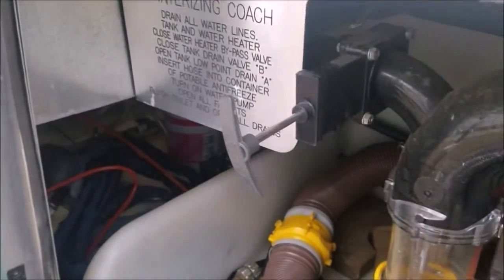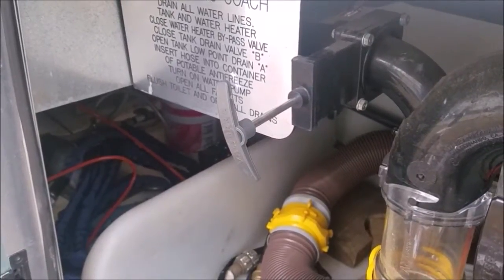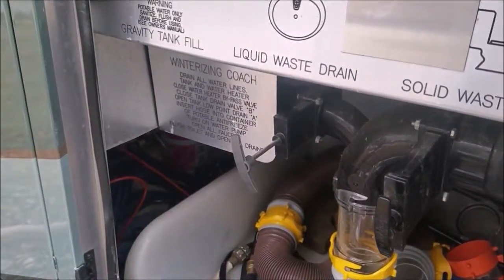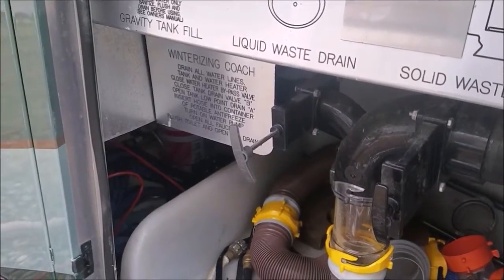We do leave our gray valve open when we're camping. The gray valve handles the kitchen sink, bathroom sink, and shower — that's gray water, which is just water, soap suds, and that sort of thing, so it can go right down the drain.